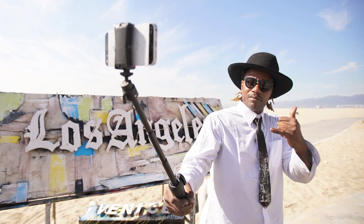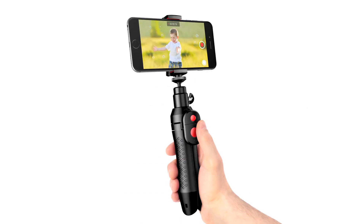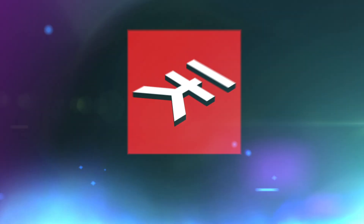Get your best shots with the new iKlip Grip Pro, the professional multifunction iPhone and camera stand from IK Multimedia.